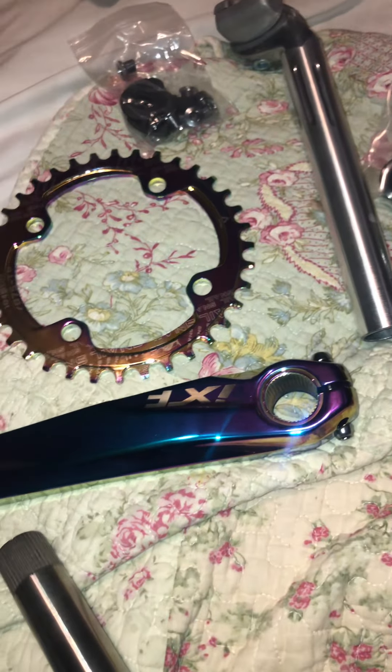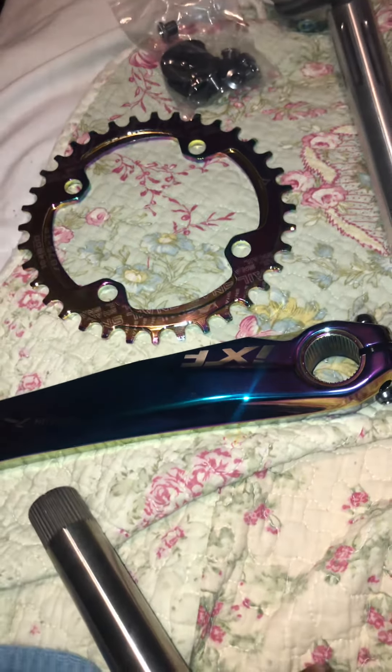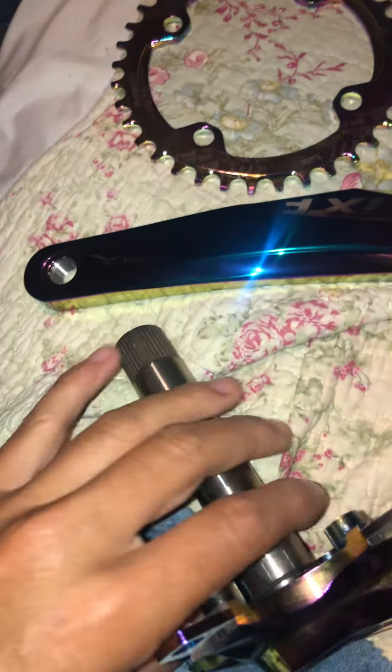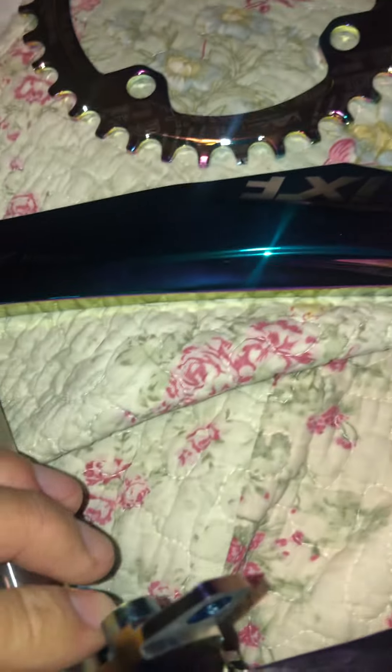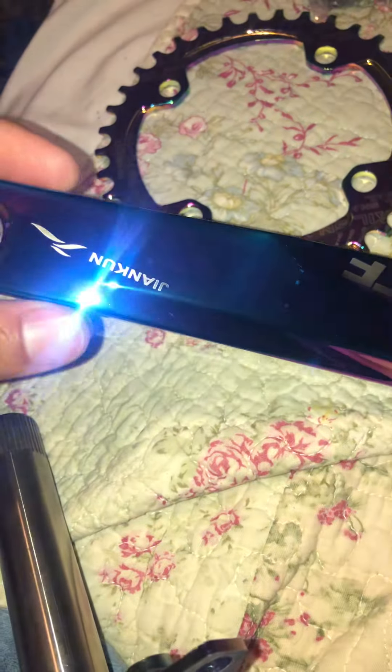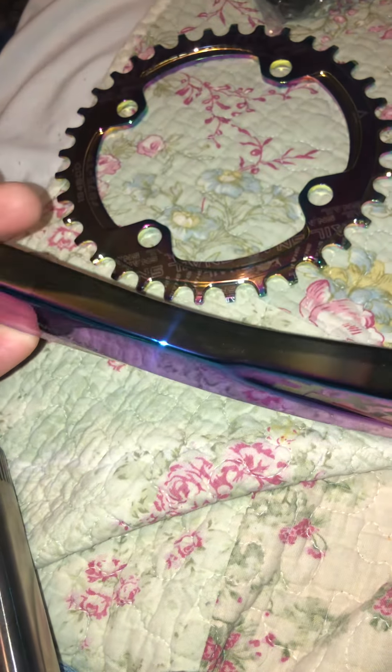Just wanted to do a quick bonus video on some more parts I just got. We got this crank arm by this steel company — they manufacture good parts — it's IXF. It ran me about 60 bucks.